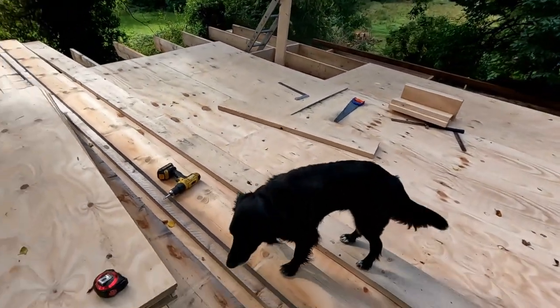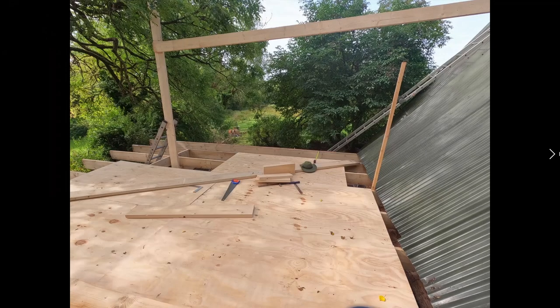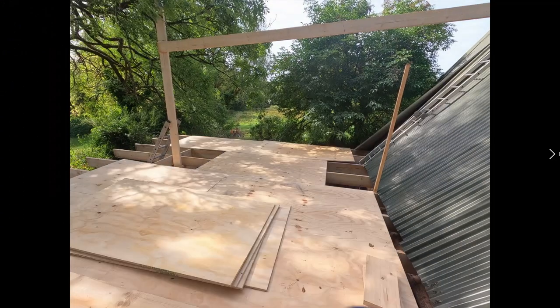We have a few more joists to actually add. Kaleen wasn't the most confident up here, so we get straight into it, adding on a few more joists at the end there so we can finally have our boards going all the way.